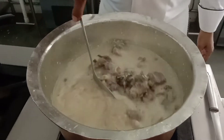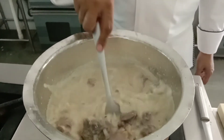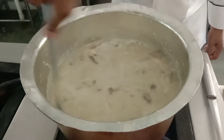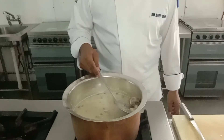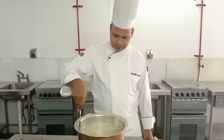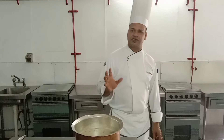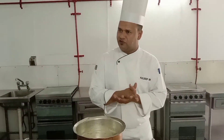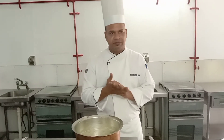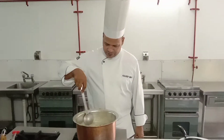The gravy is not thick. We will cook it for 10–15 minutes on slow heat. Finally, we will finish it with cardamom powder and cream. When it is cooked, we will add the silver leaf first. We will come back after 10 minutes.